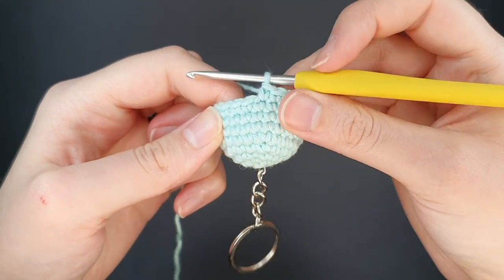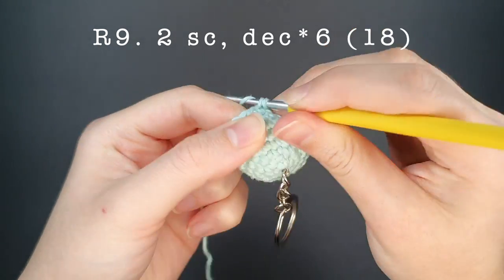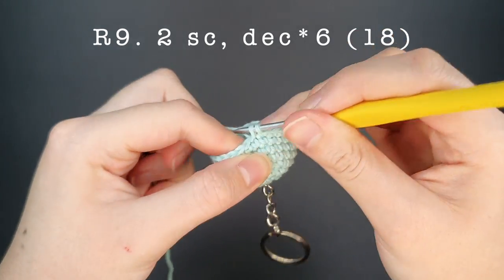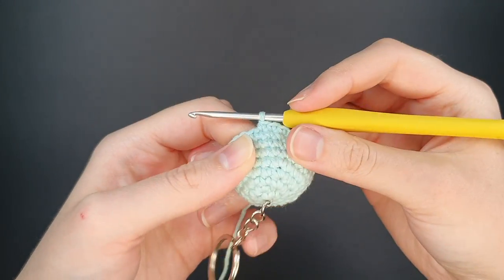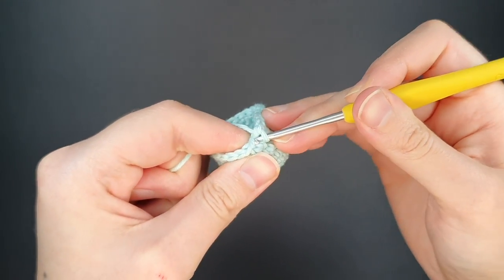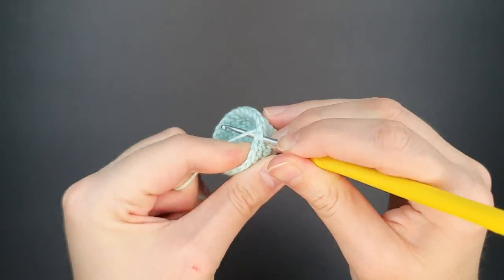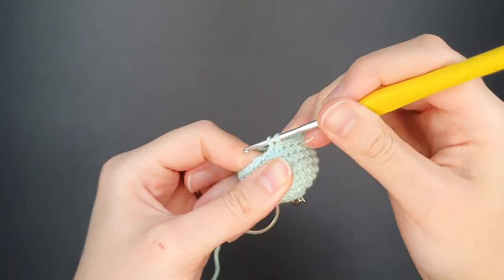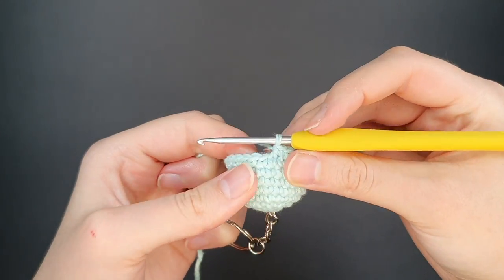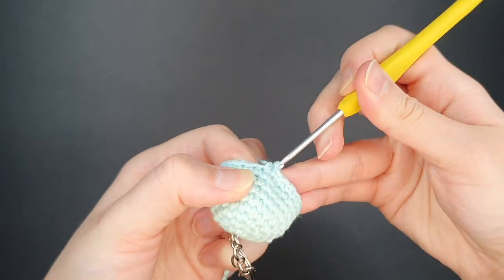Now we've attached our keychain — let's continue with round nine. For this round we're going to do two single crochets and then a decrease, repeated six times around. At the end of this round we'll have eighteen stitches, and in round nine I use an invisible decrease. After we finish this round we're going to attach our safety eyes.